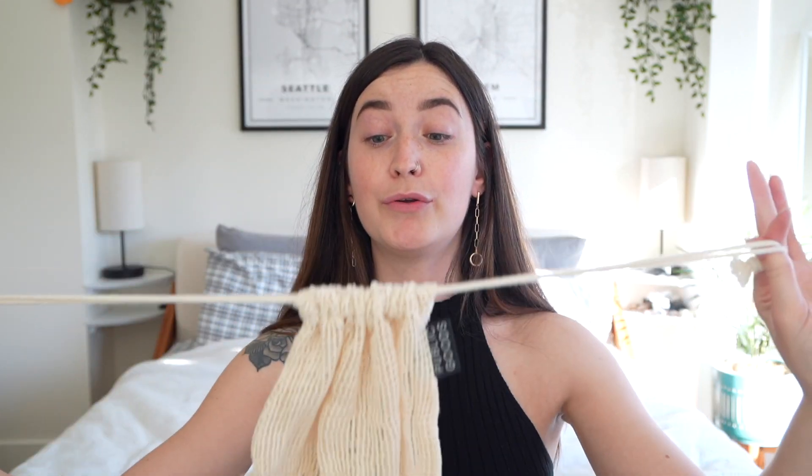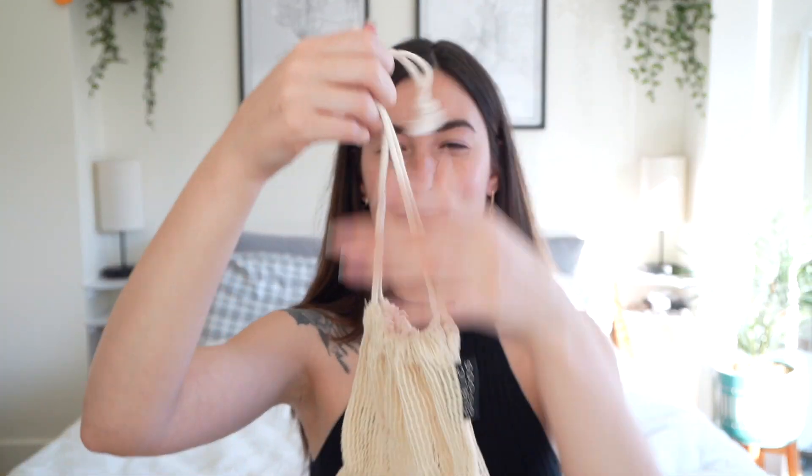Next up I got these mesh produce bags. It does come with two — I just have one here. I really like that they have a drawstring so I don't have to tie a knot and then rip the bag open like I usually do with plastic bags.